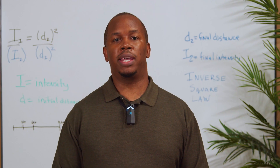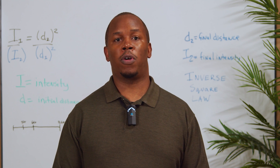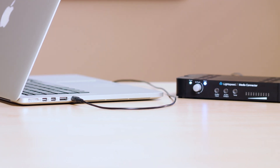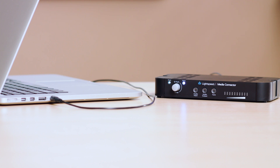Your Lightspeed system may include a media connector, which allows you to wirelessly connect other media sources such as your computer, tablet, or smartphone to the speaker. It would typically be on the teacher's desk or teaching station, generally connected to your computer or display panel.